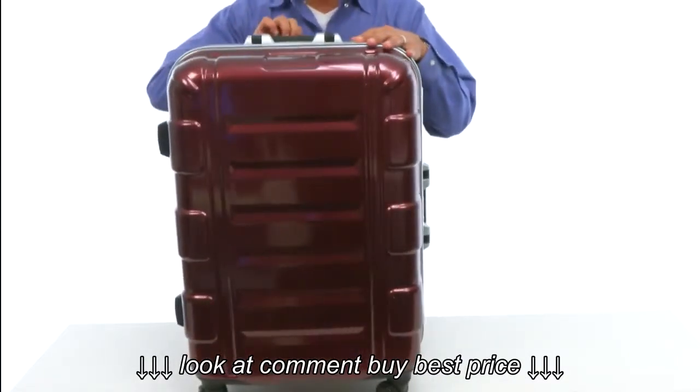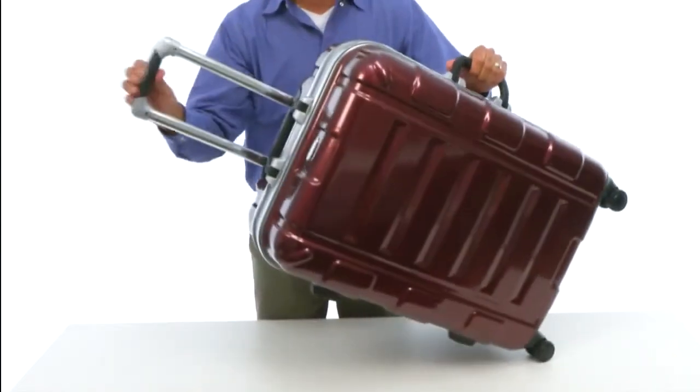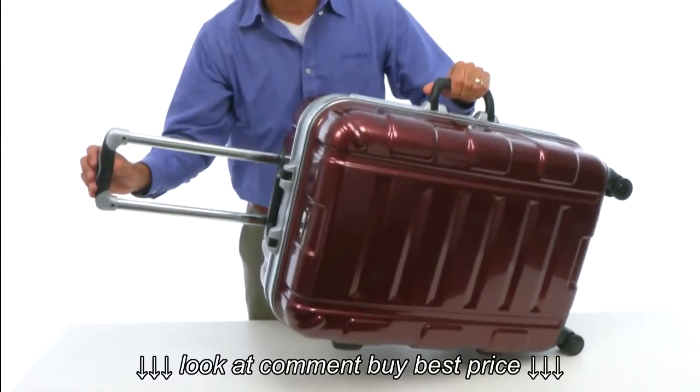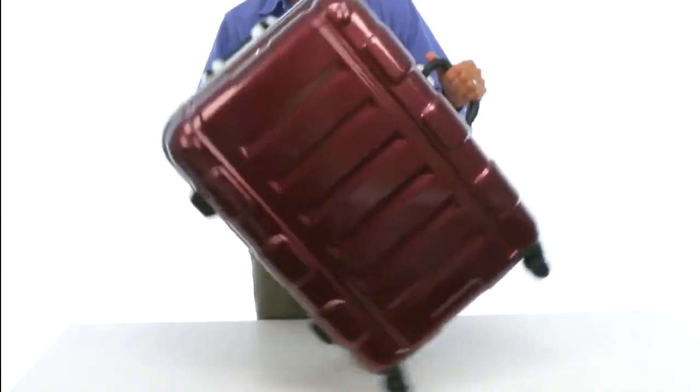The top pull-up handle is a two-stage locking handle that locks in multiple positions, so no matter if you're short or tall it will be just the right height for you. It's a really strong, durable handle.